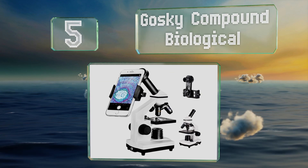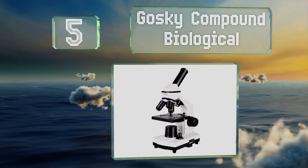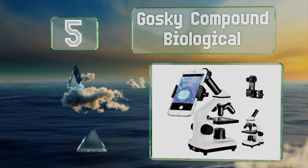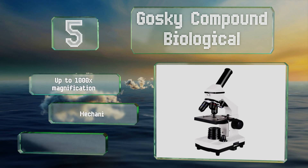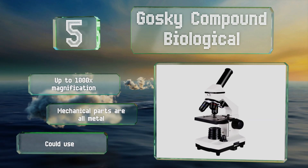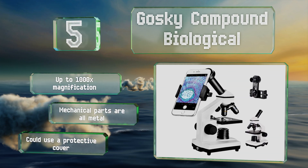Coming in at number five, the Goski Compound Biological is a great choice for teaching young learners as it incorporates the one thing they couldn't live without — their smartphone. It features a handy mount that leverages the phone's camera to display a specimen on its screen. It delivers up to 1000 times magnification and the mechanical parts are all metal.